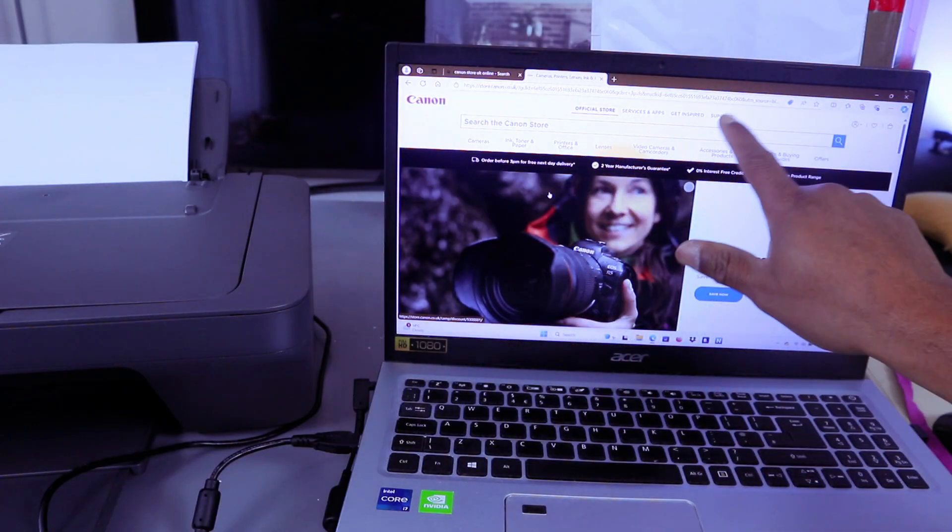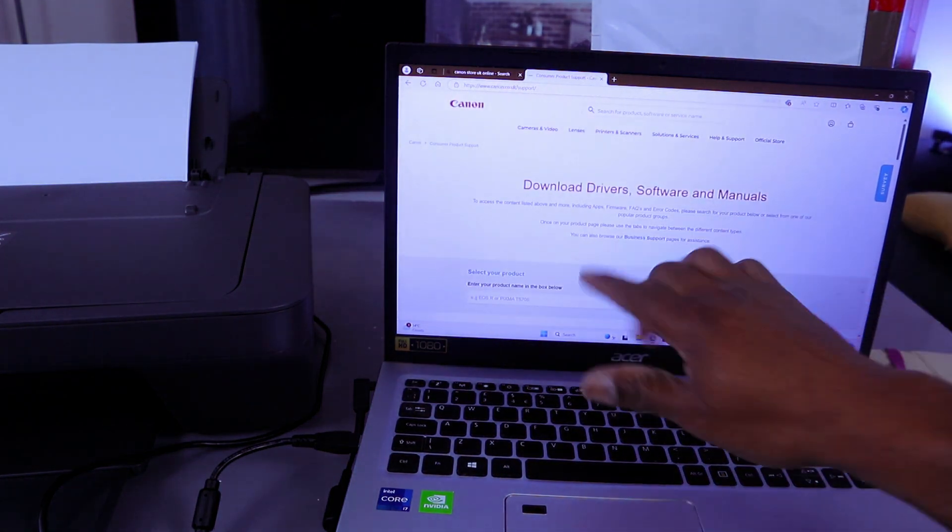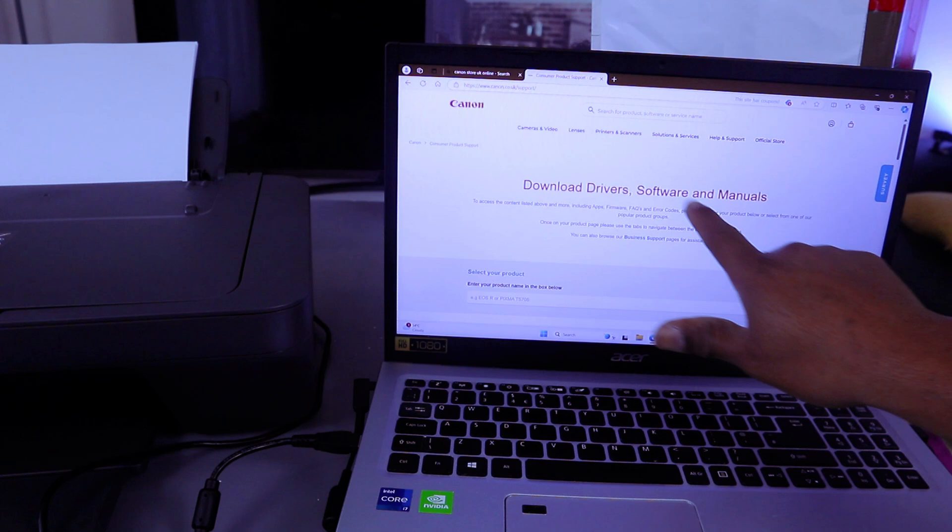Once you're on the Canon website, you need to select Support. When you select Support, it will show you options for downloading drivers, software, and manuals.